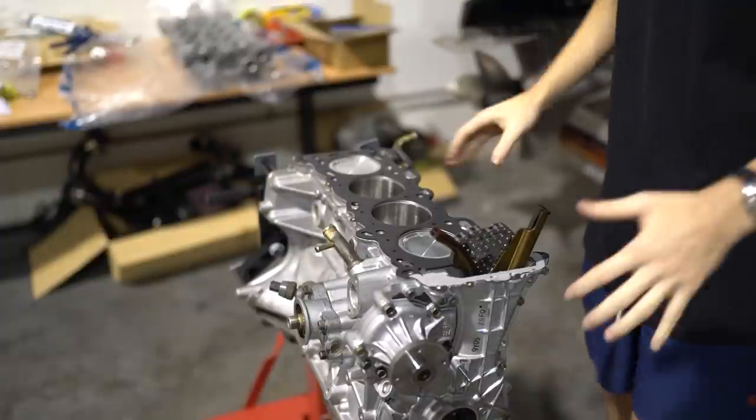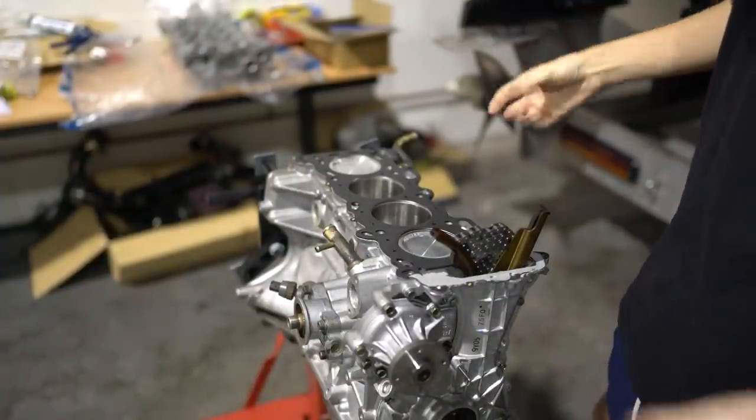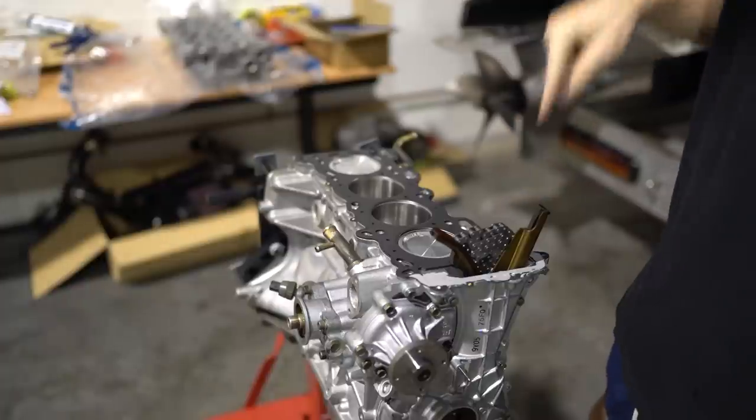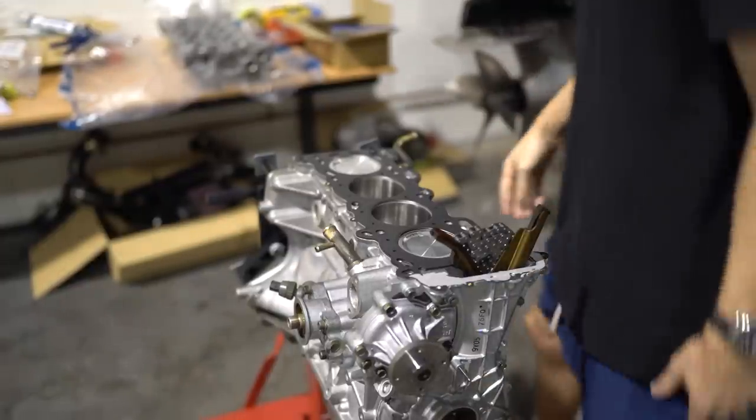This is where it would be great to have someone help you, but I'm going to try and do it on my own. Put the head on — it's just difficult, you've got to try and get the chain through with one hand. I'll give it a go.